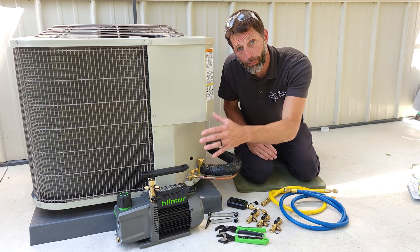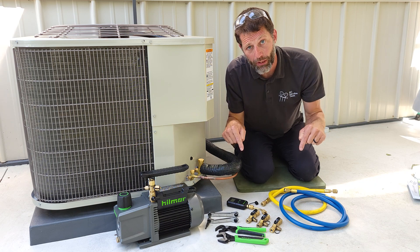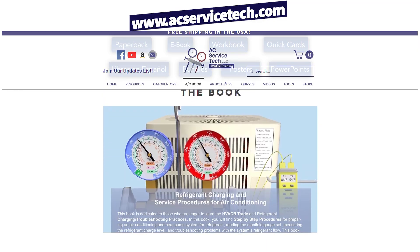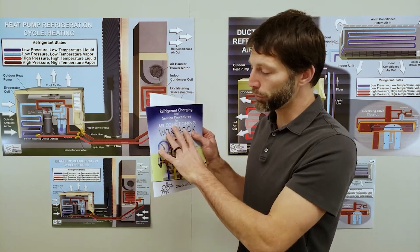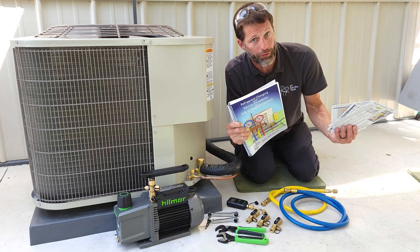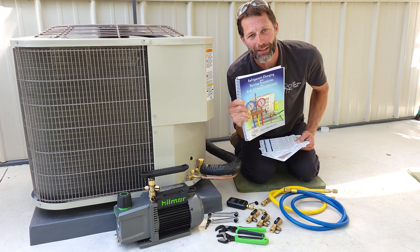I hope this video has helped. If you want to learn about any of the Hillmore tools used in this video, I have them linked down in the description section below. If you want to learn about preparing a system for refrigerant, checking the refrigerant charge, or troubleshooting, make sure to check out our refrigerant charging and service procedures for air conditioning book, our thousand-question workbook, and our quick reference cards for use out in the field. Check all these out on Amazon and at our website at aecservicetech.com, where we have free resources including articles, quick tips, calculators, and quizzes.